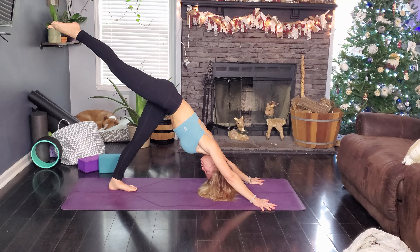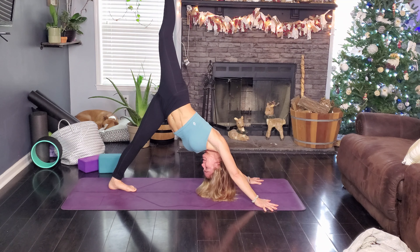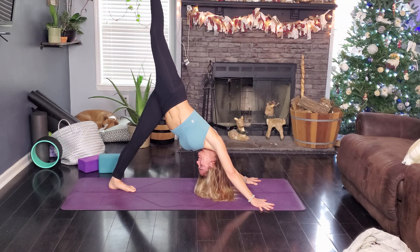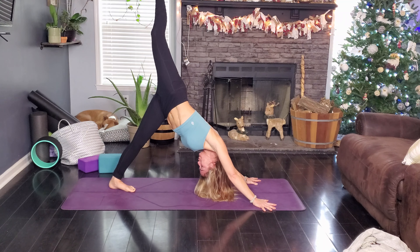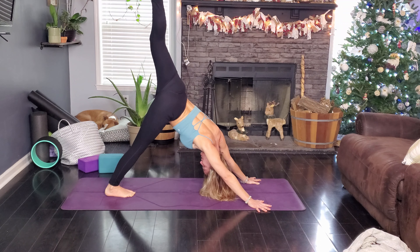Come back up to sphinx, right leg goes back, left leg is coming forward. Same option to come down if that feels good to you, and take a few deep breaths here. Such a good stretch.